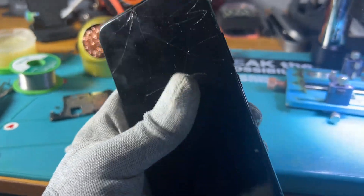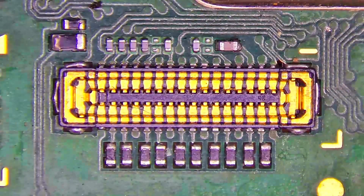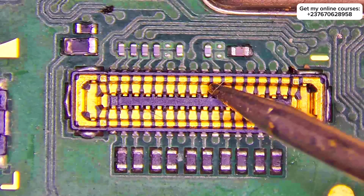This mobile phone is from another shop with a display problem. The technician tried to change the screen, but the screen wasn't displaying — it was totally black, nothing showing.